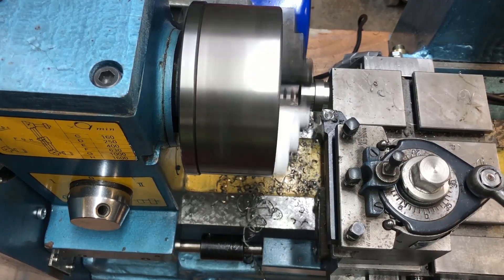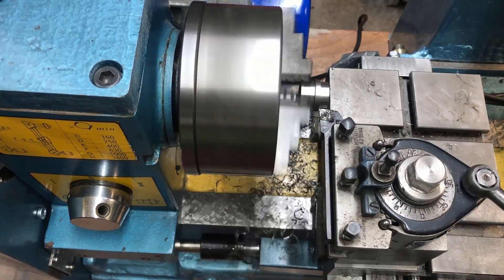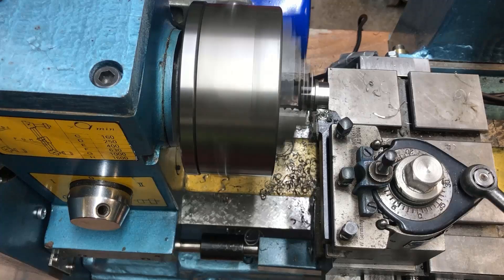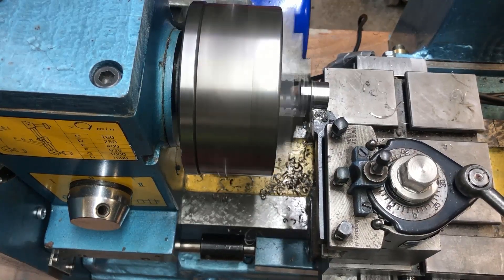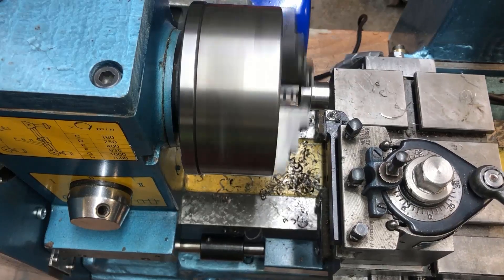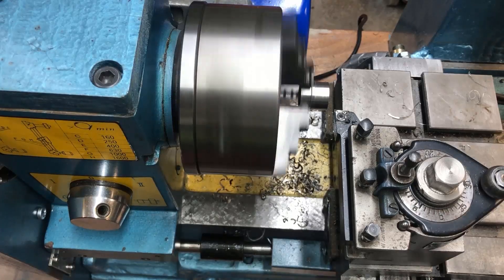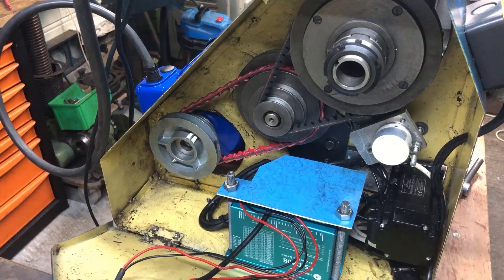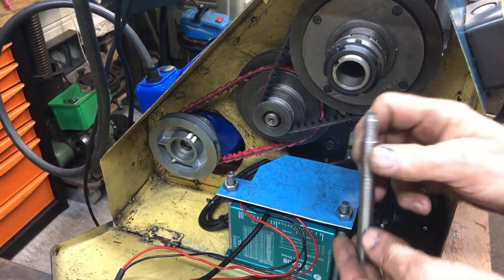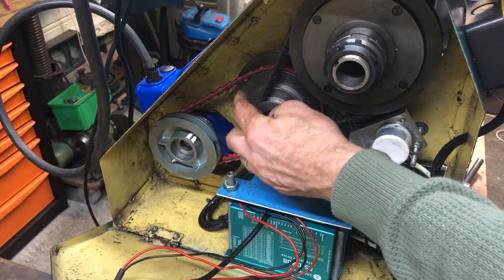I'm using hand feed now. So let's try a small diameter piece with the highest speed setting I can get with this belt setting.